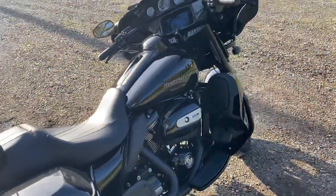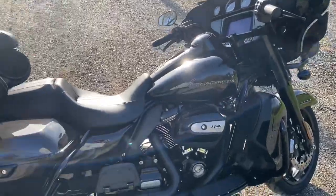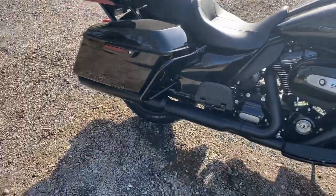Overall, this bike so far is fantastic compared to my 2018 Street Glide. The ride on it is just night and day.